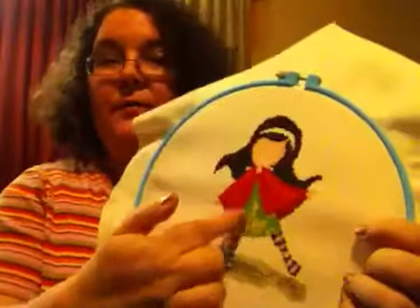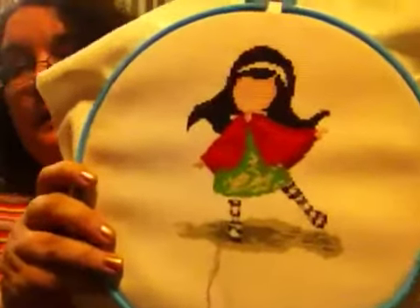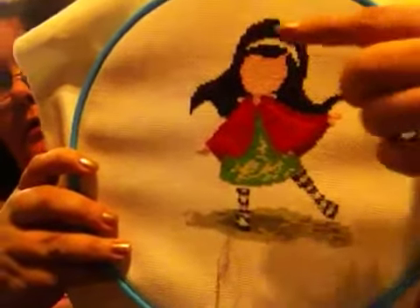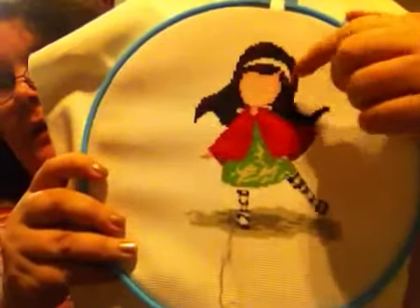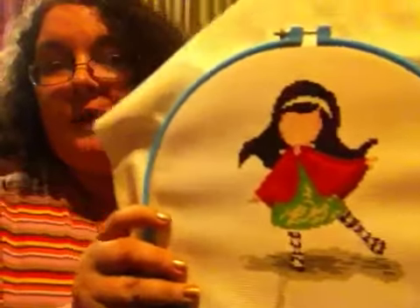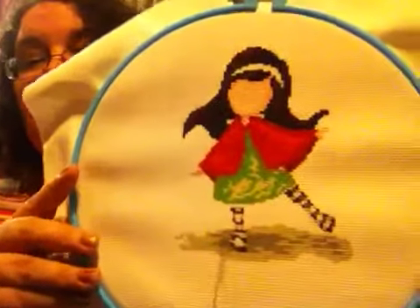Hello everyone, welcome to my cross stitch WIP update. I haven't done a WIP update since I think it was August. I started this new start and had only had the dress part done, the green part, and now this is how far I am. I still have an apple to do and the red in her hairband, and I missed some spots in her collar, then I have to do all the backstitching. That's pretty far on that one.